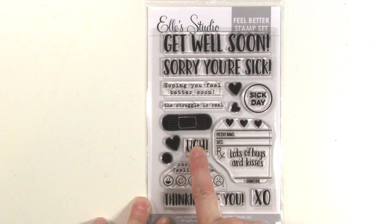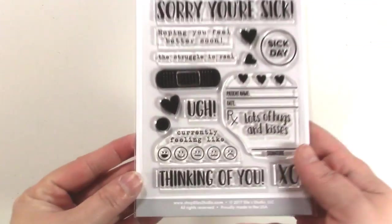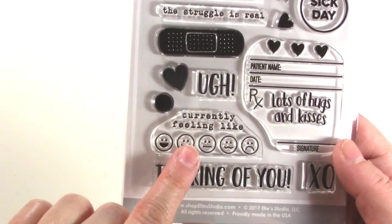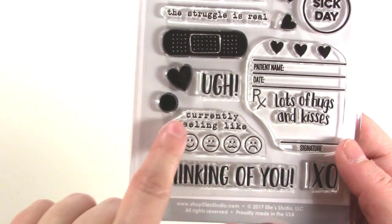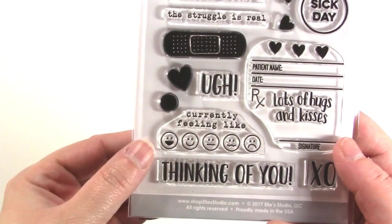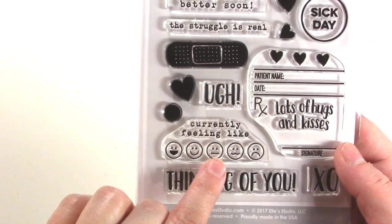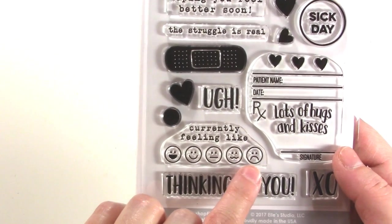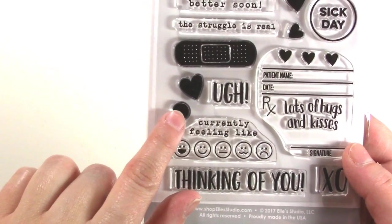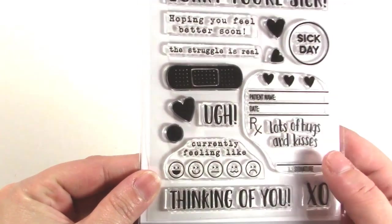There's also Thinking of You, XO, which is cute. And there's this little circle meant to go inside stamps that say Currently Feeling Like — this is my favorite stamp from the set, and I feel like I could use this every day. There's a really happy face, a happy face, a meh kind of face, a kind of ugh, and then a really bad. You use the little circle to fill in which one you're feeling like. I love this stamp set so much.